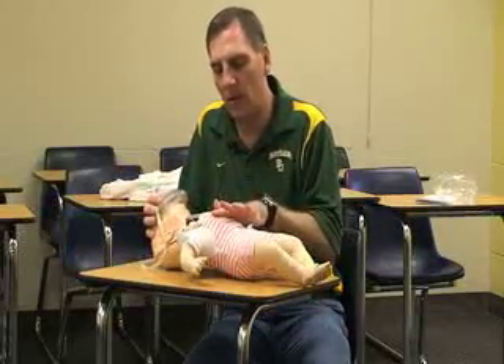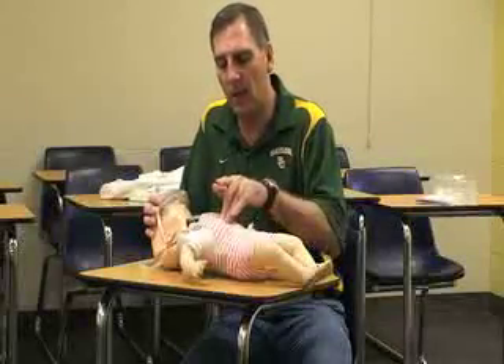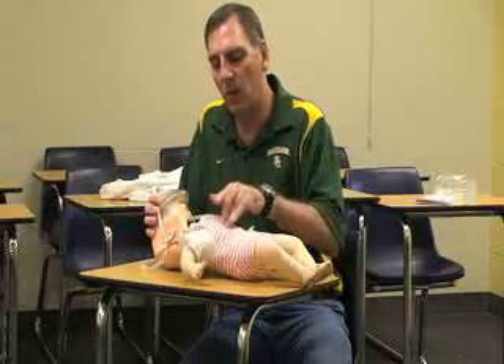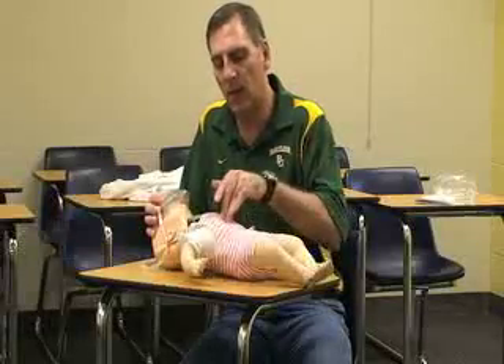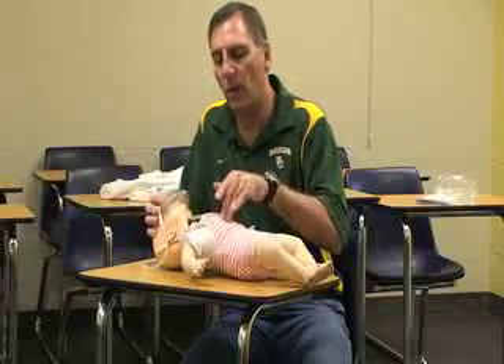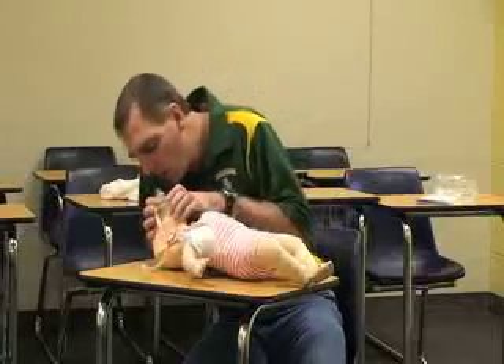Then continue with another round of 30 chest compressions, counting one through thirty, followed by two breaths.